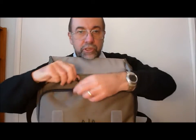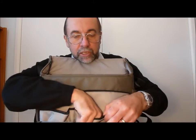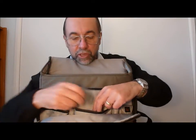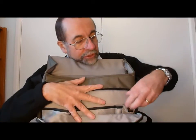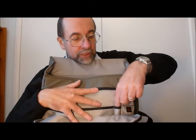Inside the bag there's a zipped compartment. In the middle section I keep the spare batteries — this one's for the Panasonic Lumix TZ20, which is what I'm filming this video on, and this is a spare battery for the HS50. On this side I keep my spare SD cards. There is a dedicated section for SD cards but it's so small you can't get them out again. There's also a pen holder.